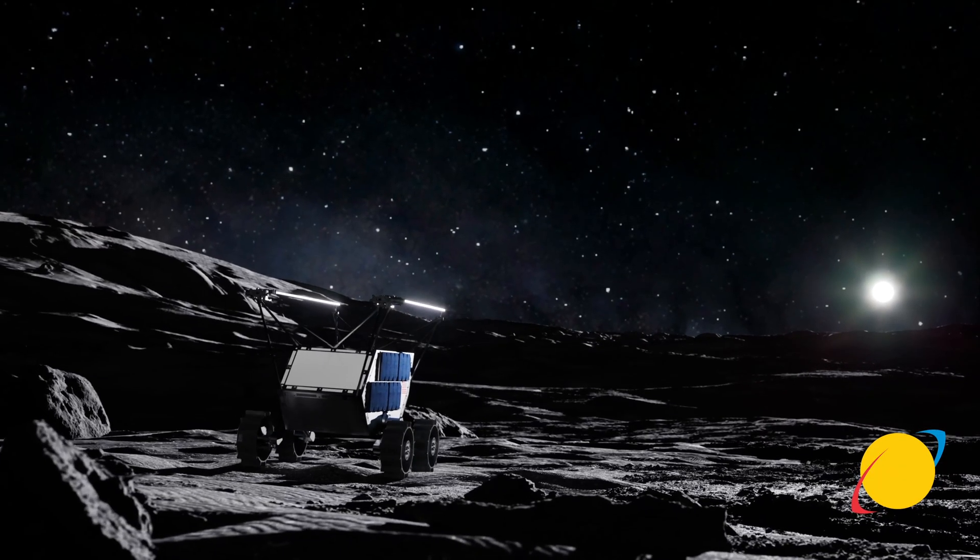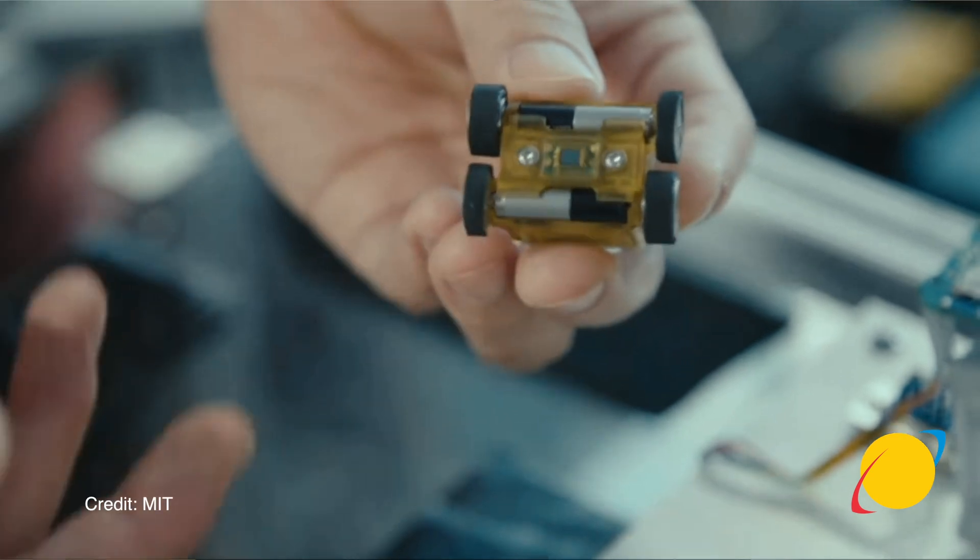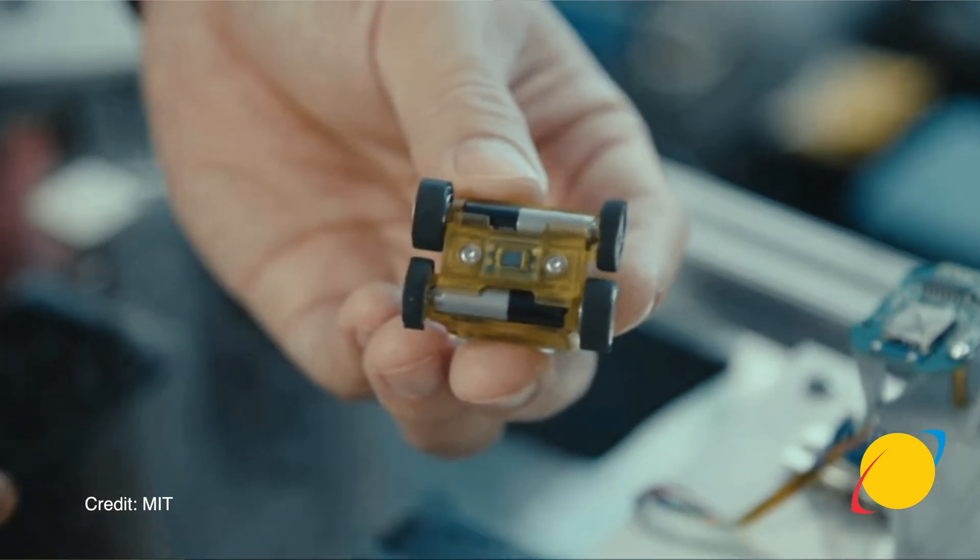We're extraordinarily excited about this mission because it's a full end-to-end commercial mission. Lunar Outpost is partnering with Nokia to bring their high-bandwidth 4G LTE network communication services to the moon, and we're taking MIT with the resource camera and their Astro, alongside some other really exciting commercial customers.